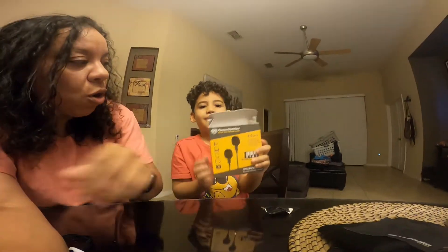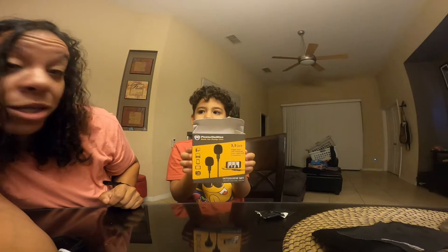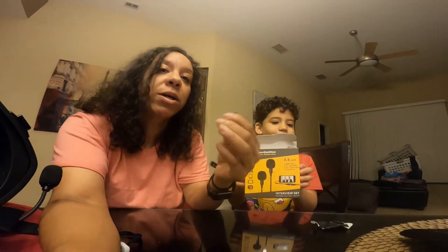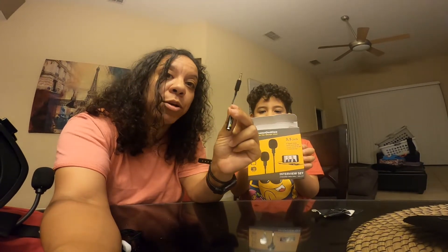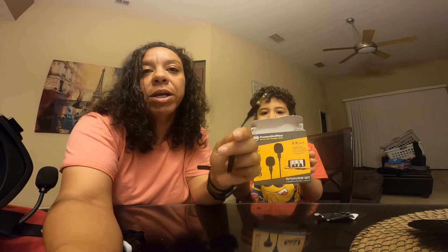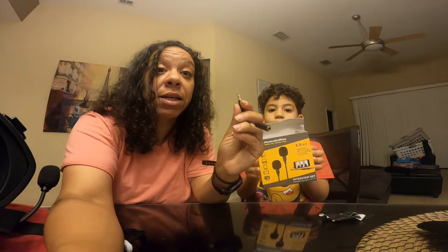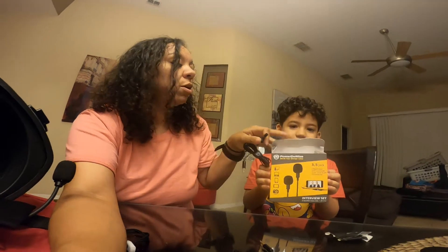I've been working with some old mics and I want to get something new, so I bought this nice new set. Go ahead Joelle, hold that. It's called the PowerDewise interview set and it comes with two mics, which is really cool. It comes with a nifty adapter that you need for your GoPro if you're going to be putting it into the little dongle or the media mod. I've already tested this — you'll see a video of how it works.